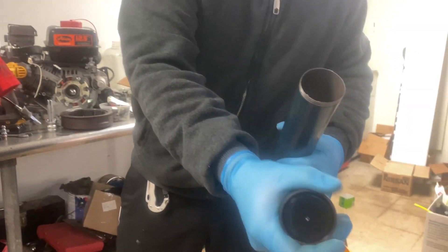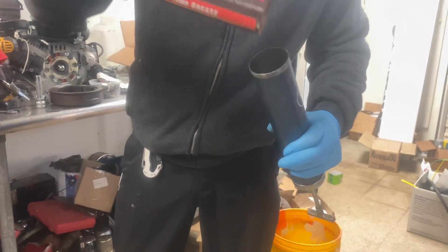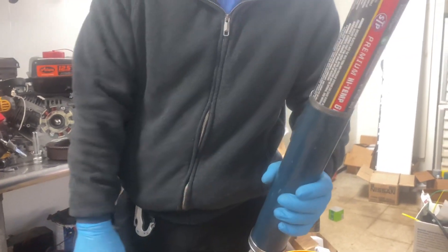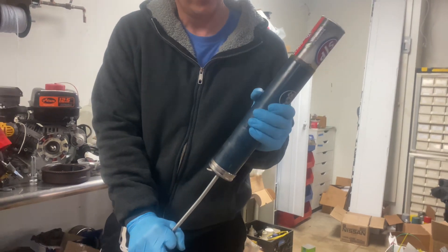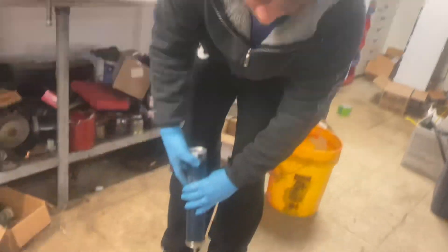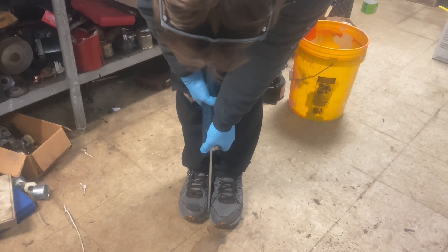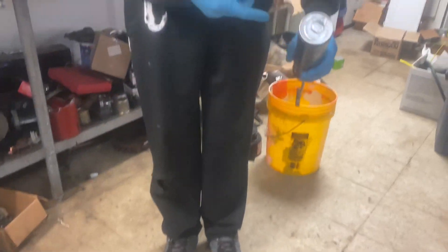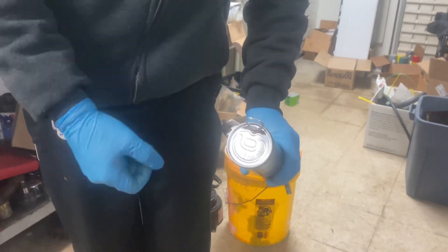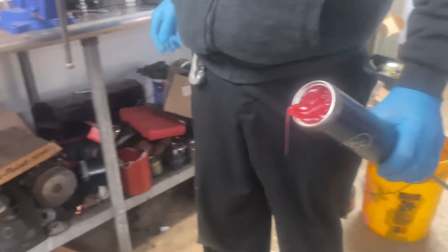Now we take our new grease tube and remove the plastic cap. Obviously make sure it's full. I'm going to push this back in, then pull it down. Hopefully it locks all the way down — might take a little bit of extra effort. The shaft is undoubtedly greasy.